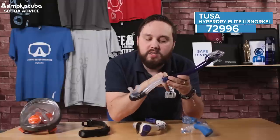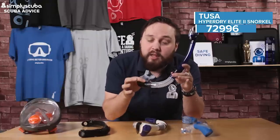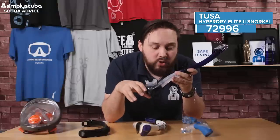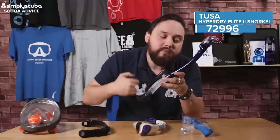You have a flexible silicone corrugated section at the lower end so the mouthpiece is nice and comfortable. There's also a purge valve down at the bottom, so even if any water does make its way into the snorkel, every time you exhale it just gets pushed out of the bottom. And you have a semi-rigid tube.